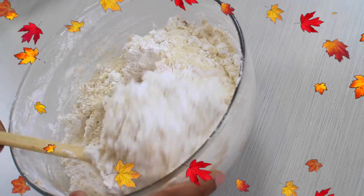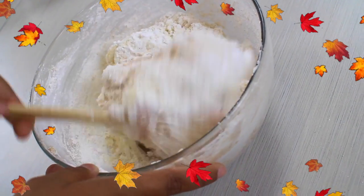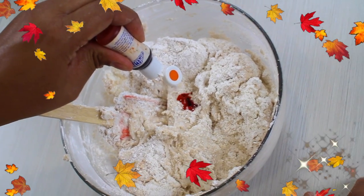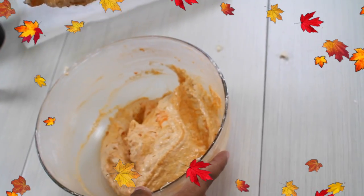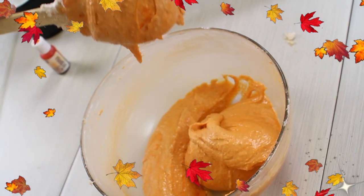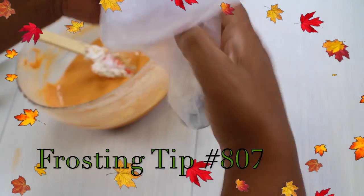When you're finished adding the last bit of your dry ingredients, move it a little bit and then add your orange food color and continue mixing. The trick to this mix is that you don't under-mix or over-mix — you want to mix it until it becomes like a lava flow, like you see here. Now take your cookie mix, put it in a piping bag with frosting tip number 807, and start piping your cookies.